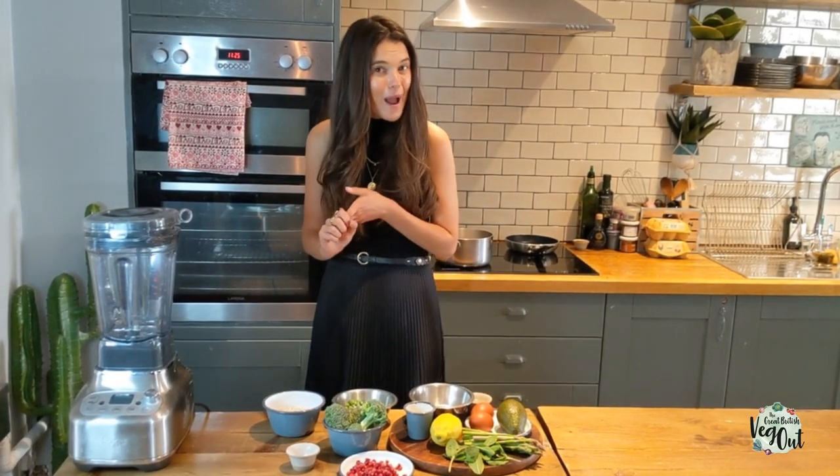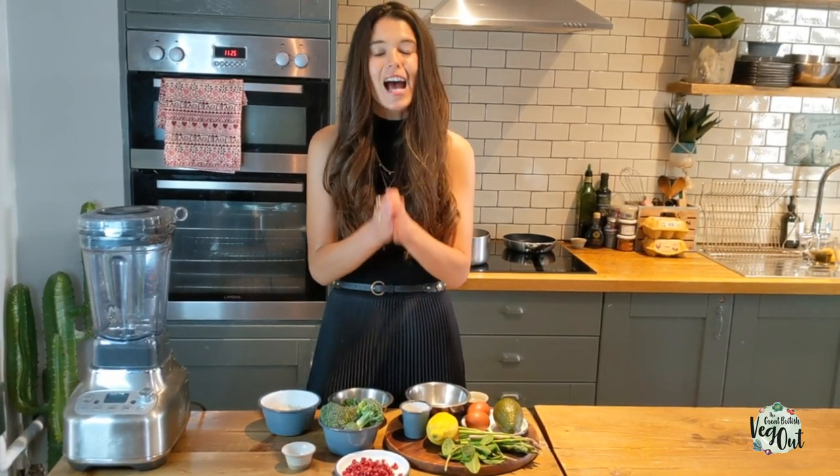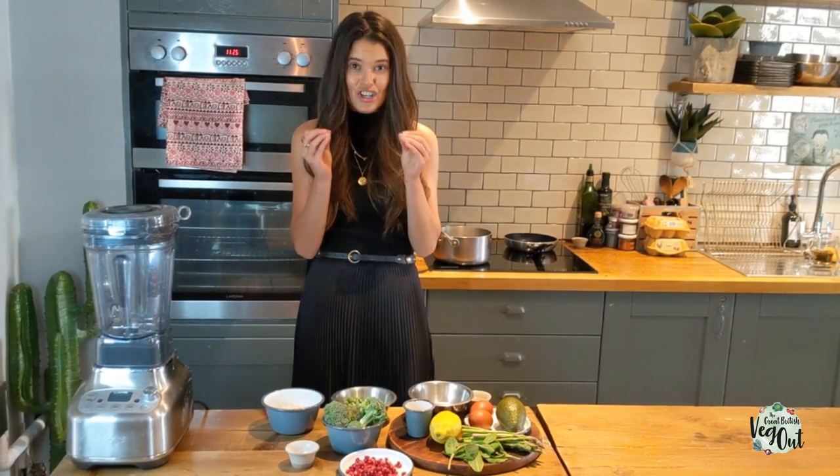Today we're going to make savory pancakes — pea, broccoli, and asparagus. You've actually got four of the five a day in this one brunch pancake dish, and trust me it is delicious. I always prefer a savory pancake around brunch time and a sweet one in the evening, so have a go at this — I'm sure you'll love it.